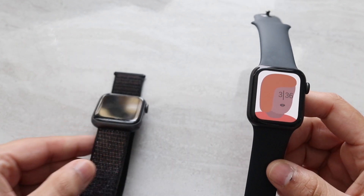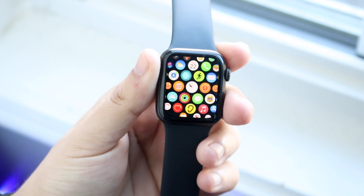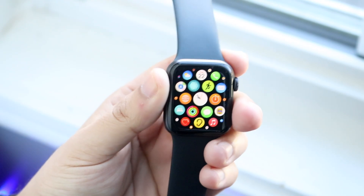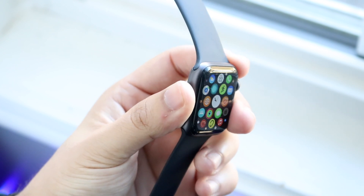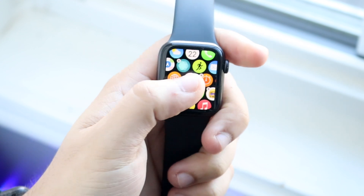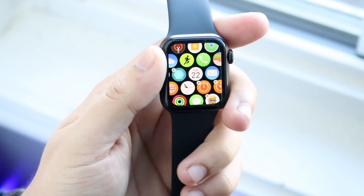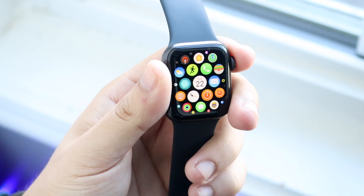The Apple Watch SE is the newest watch that Apple made, and you can pick one up for $279, which is actually a really good price for the base model. Now, the SE is a little bit more expensive than a used Apple Watch Series 4, but it's still cheaper than a brand new Series 4, so keep that in mind.